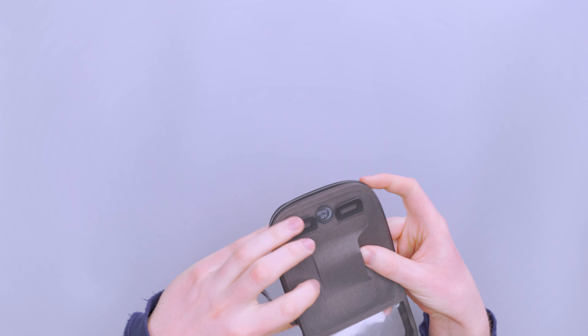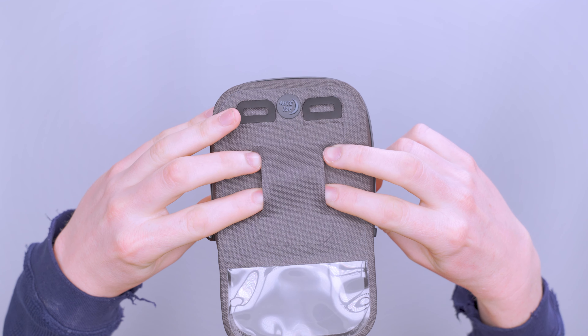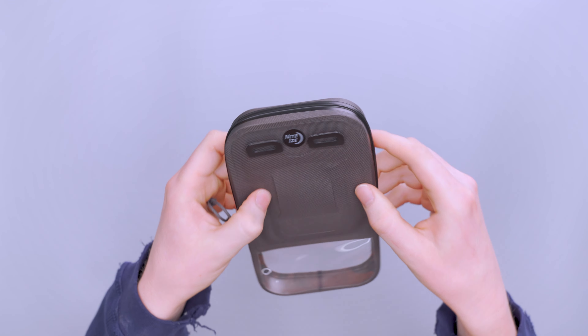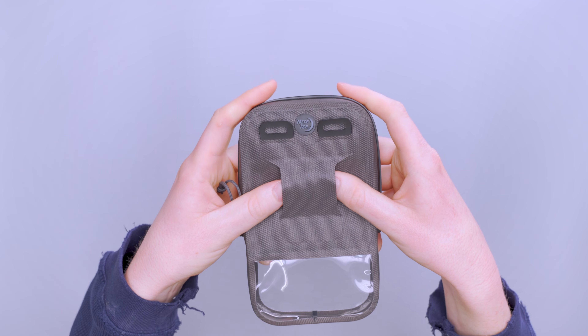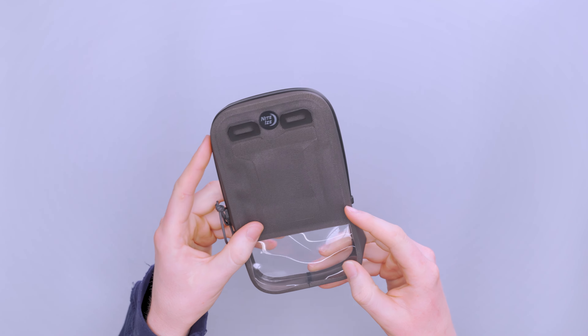There's a little strap loop here. It's not super thick, so you might not be able to fit all belts through there, but a standard belt will fit. Or if you want to attach it inside your pack using a strap, you'll be able to do that.